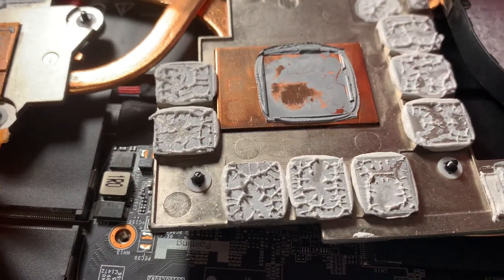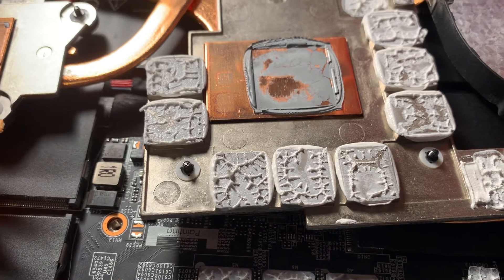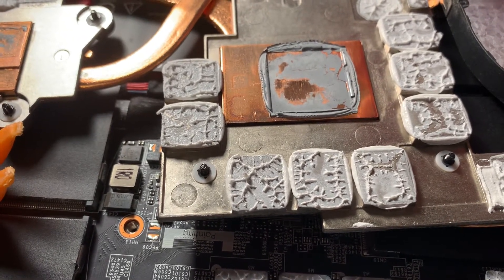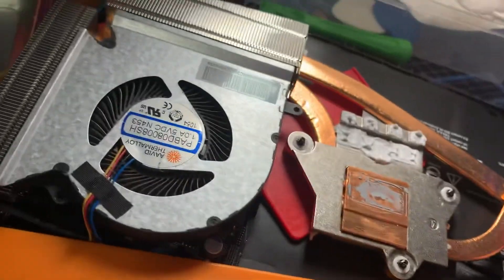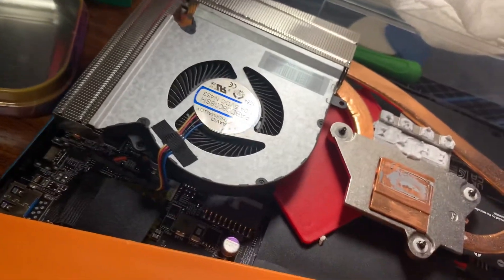My temps were not too bad, but we're gonna try to alleviate that. We're actually gonna lap this — I've done it before and we're gonna try to do it again.